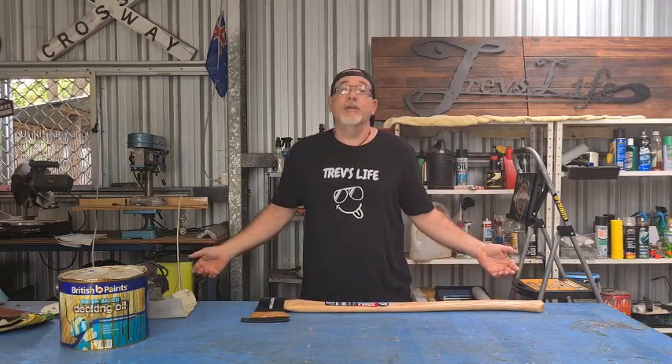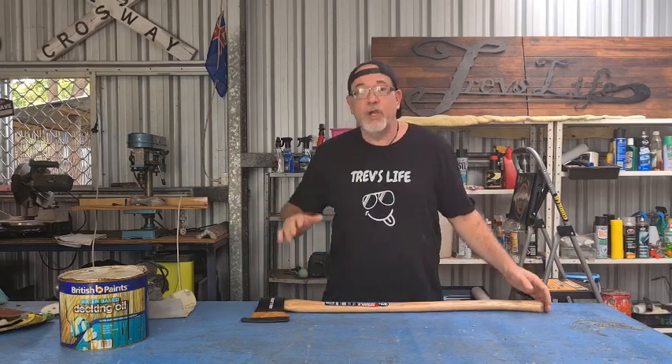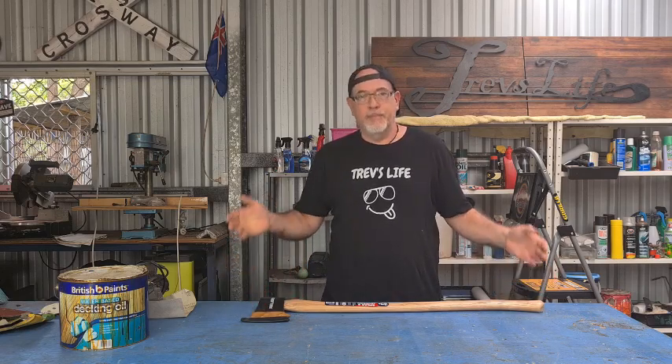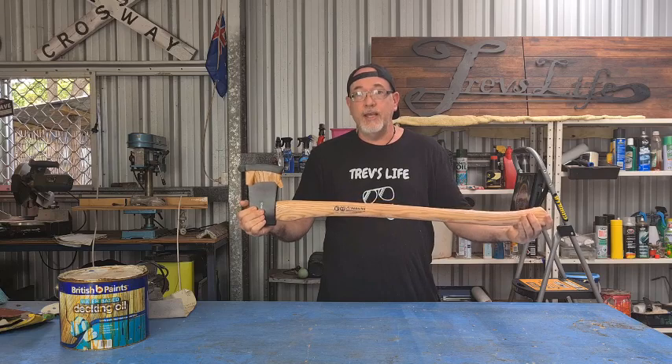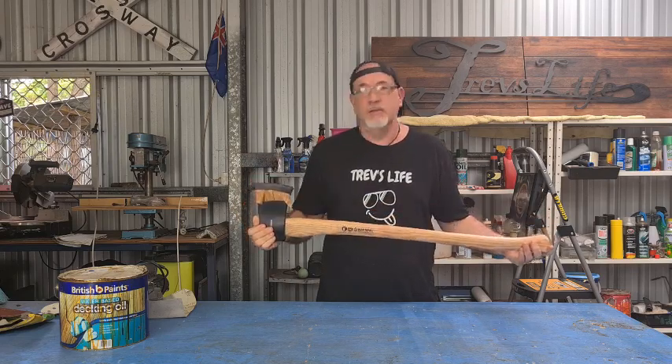If you're anything like me, you love collecting tools but it can get expensive. Because I'm not a lumberjack or anything like that, I can't really afford to go out and buy a really new but expensive axe. So you've got two choices: A, go to a garage sale and hopefully pick up a good quality axe at a good price, or B, do what I did — rip into Bunnings, get yourself a Spear & Jackson two kilo or four and a half pound axe, brand new, 39 bucks, cheap as chips.